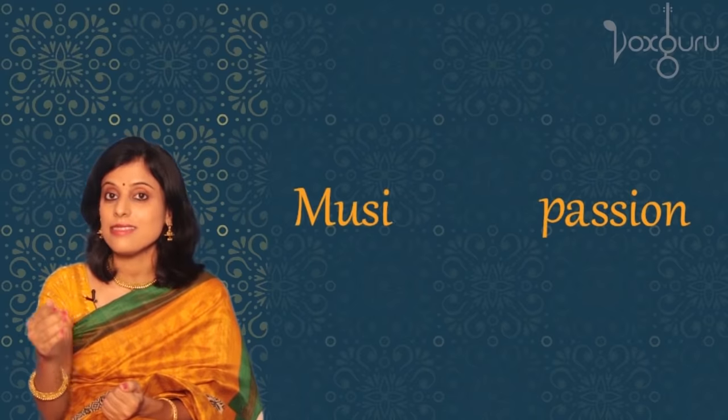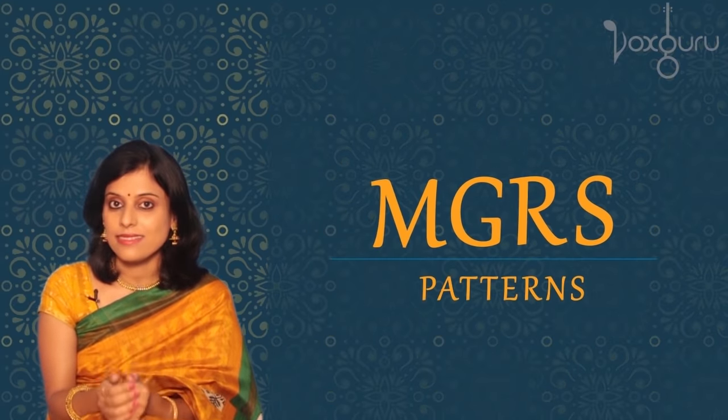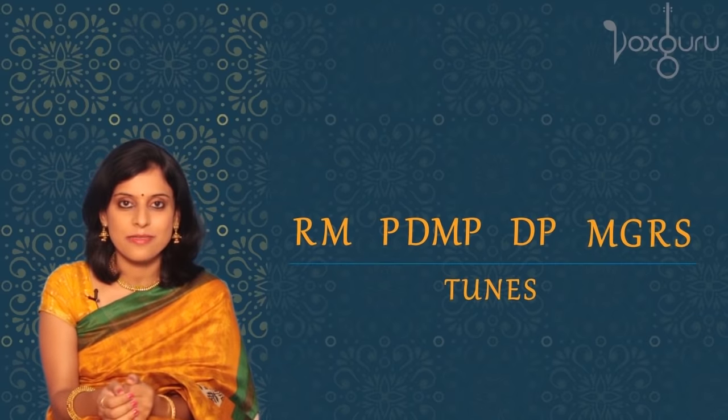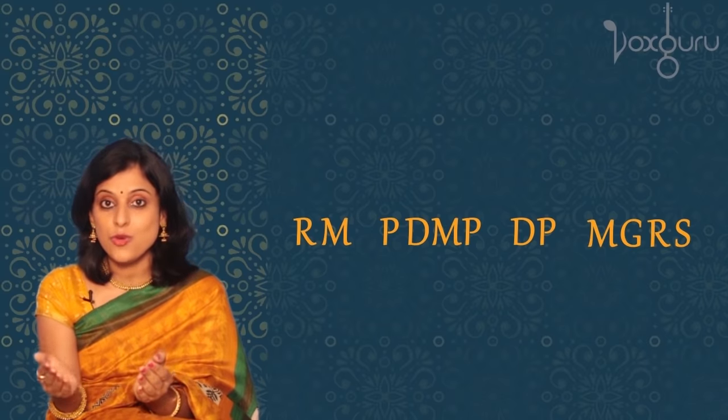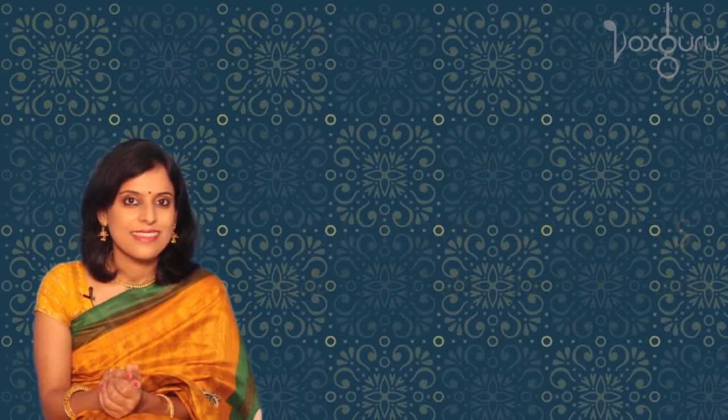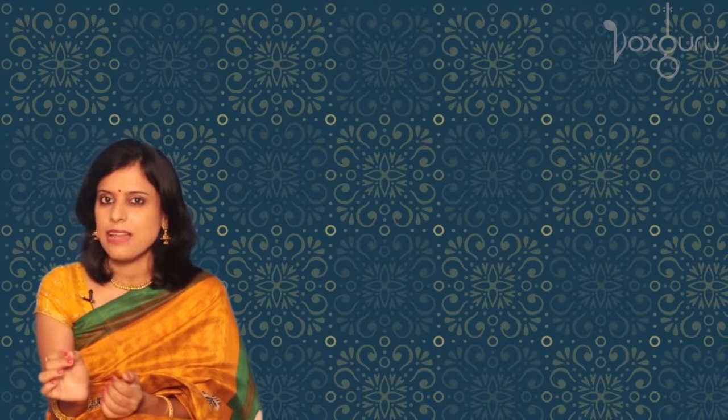You know, learning music is very similar to learning a new language. We start with the alphabet and then we learn to form words and sentences and expressions. The same way, we have a musical alphabet called Swaras. And Swaras come together to form patterns, and then these patterns come together to form tunes. And finally, when we combine these tunes with lyrics, we get a beautiful song. So let's start exploring this ocean of music with the basic alphabet — Swaras.